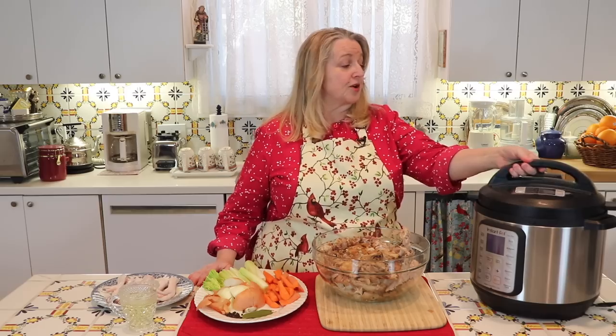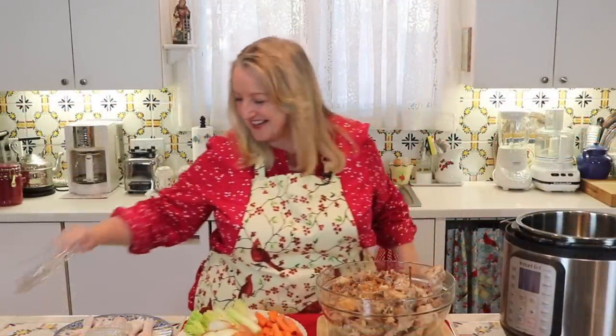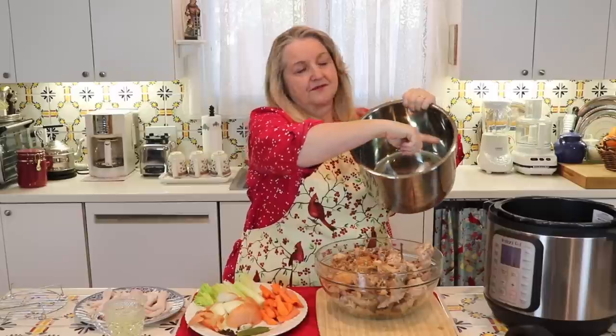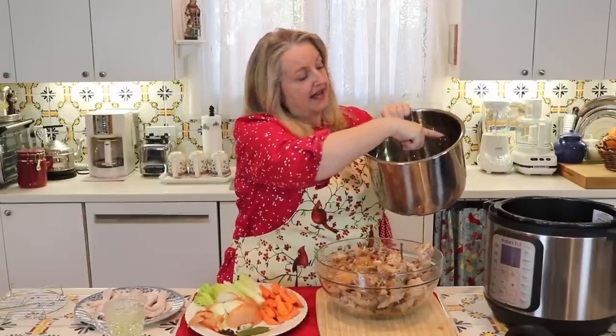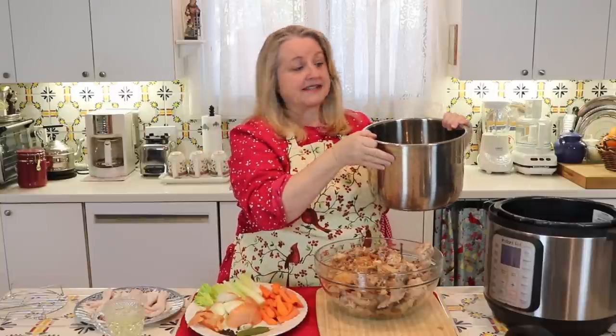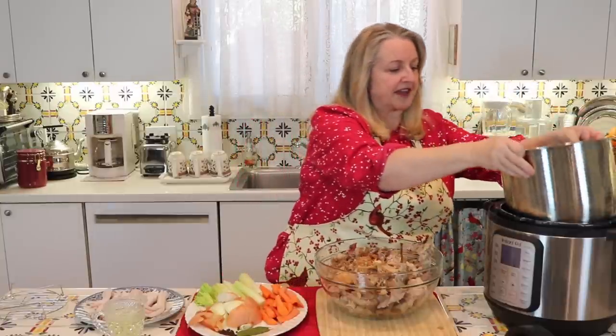I'm using an eight-quart Duo Plus — it plays a little music when you take the lid off — and you can also do this in a six-quart. You do want to take the rack out. One important thing about the liner: whether you have the eight-quart or the six-quart, when you use the pressure option you can only fill it two-thirds full. There is a mark inside that says PC max — pressure cook max — two-thirds. Just be aware of that.